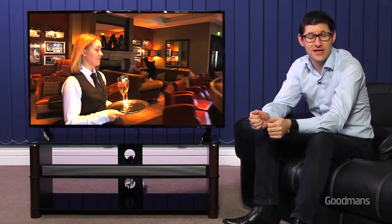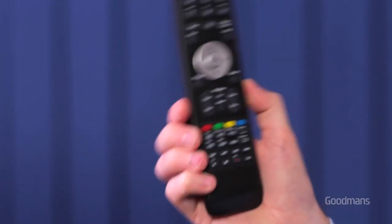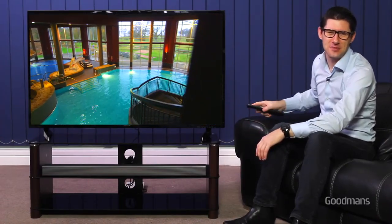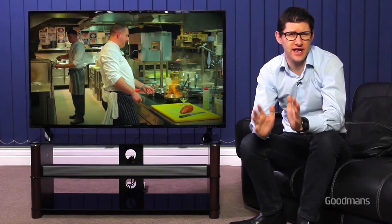You can also plug, charge and play music devices on the soundbar using the USB connection. The other benefit of connecting a Goodman's soundbar to one of our TVs is the convenience of operating both from a single remote control, so having three remote controls on your armchair and misplacing the one you need becomes a thing of the past.